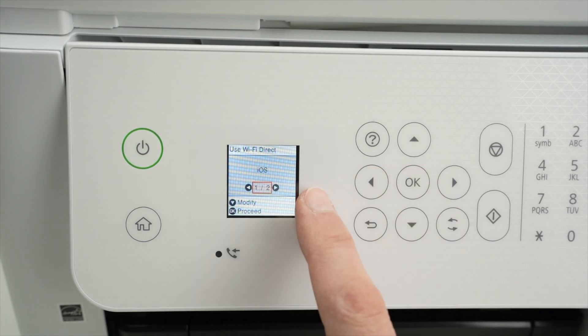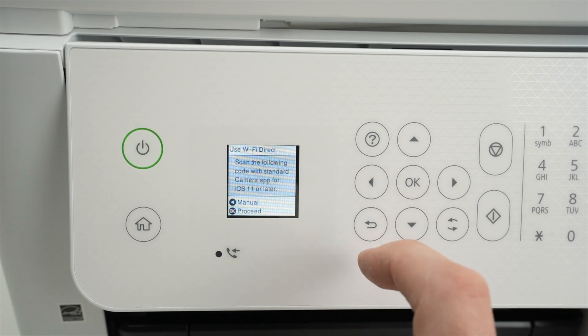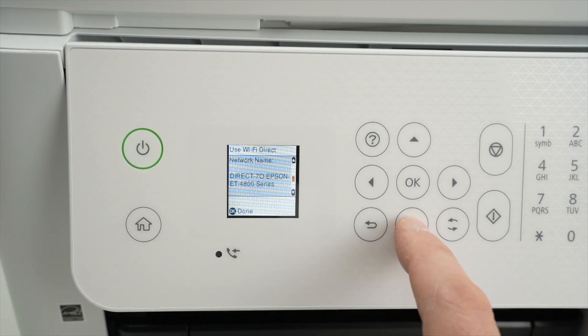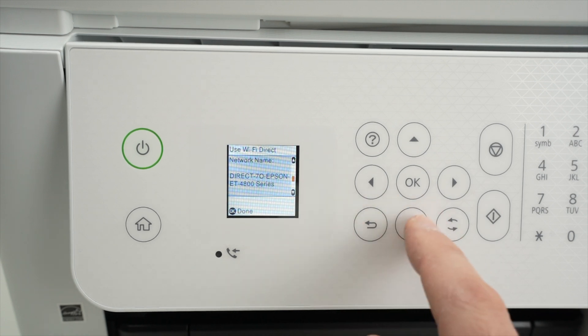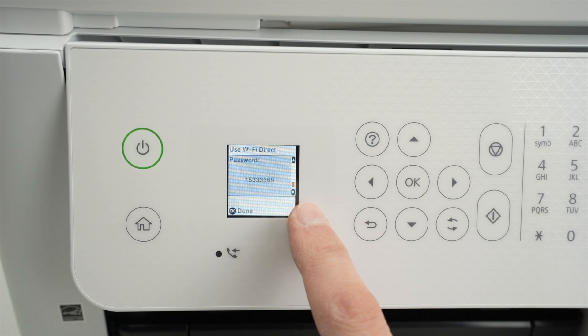Press OK once you see iOS, then click again on the left side arrow and go down. You're gonna see the name of your Wi-Fi network of your printer. Press again the down arrow, and here we go — we finally have the password on the screen.